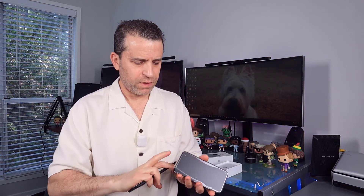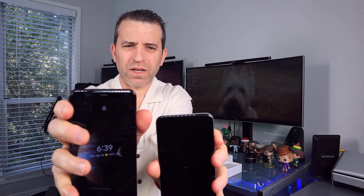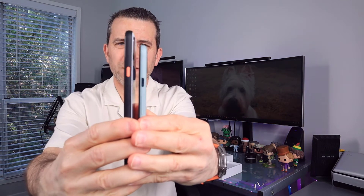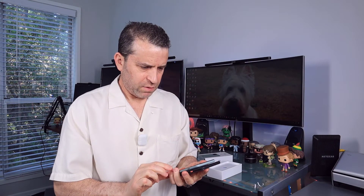But this will give you an idea on size going from the 4 XL to the 5. And there you go — look at the difference there. And the buttons — you can see the difference there on the buttons — and then on the bottom. That is definitely going to take a little bit of getting used to, the smaller size.